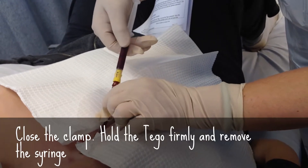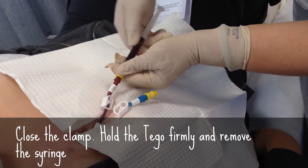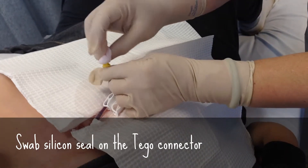Once you've done that, clamp that and remove the string. Again, hold the tegel. Remove the string. I think there's a bit of luck there. Swap that again.